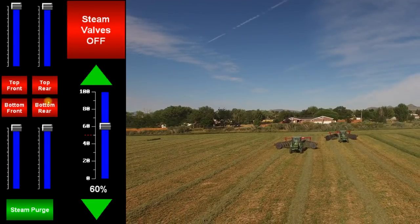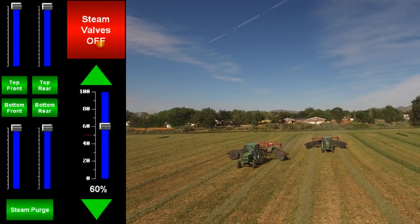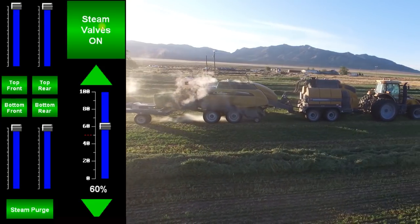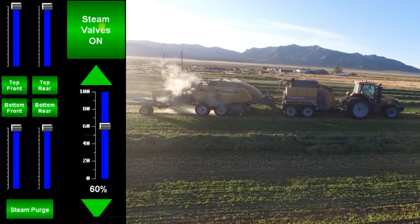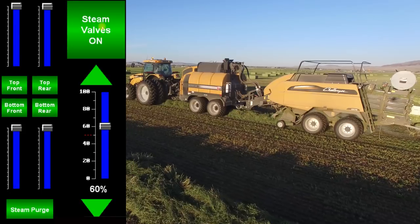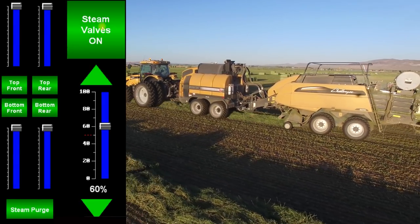In optimal conditions where the windrow is cured evenly top to bottom and the moisture is consistent, turn on all 4 steam valves and adjust them to 100%. A good starting point with the master steam slider is 60%. Run like this for 2 bales or until the steamed hay reaches the Gazica moisture sensor. Adjust the steam rate accordingly. Always remember to wait for 2 bales to see your adjustments before re-adjusting the steam.